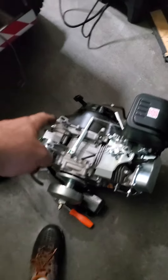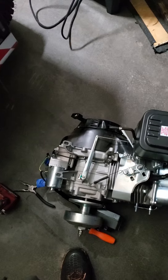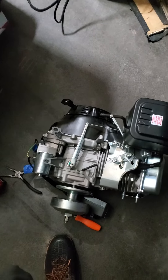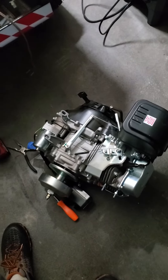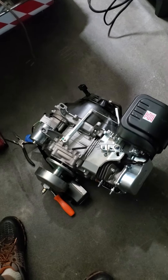I am going to take off the cover here and see if it's got a double charging coil — or ignition, whatever it's called — for the electricity and headlights. If it only has a single, I'm going to get a double one just to make sure the battery is always charged and it's got good juice to the lights.